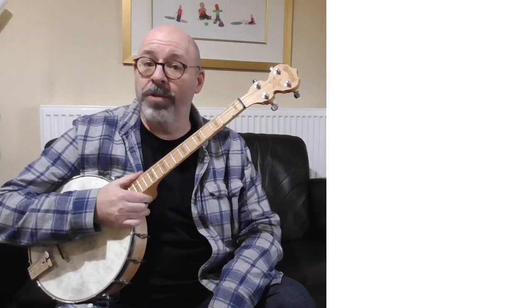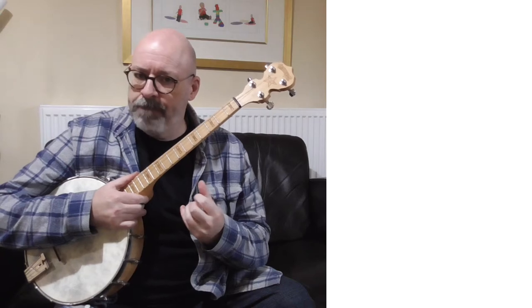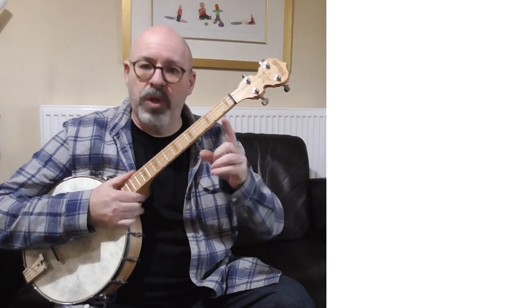Hello and welcome to Tenor Banjo From Scratch Lesson 5. Quick recap. So what we've done so far is we've learned a few chord shapes. We then found those shapes up and down the neck and identified three different forms — form 1, 3, and 5 — which were named after the note on our first string: the first, third, or fifth note of the scale. And we did the same for three minor chords, finding those three forms, which left us with lots of opportunities to play all over the neck.